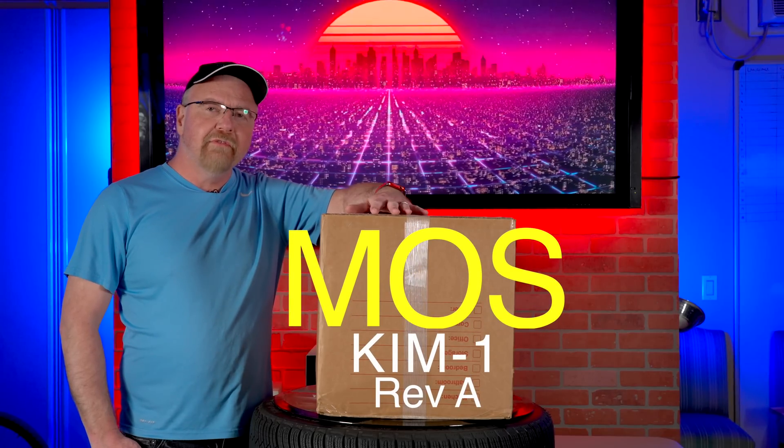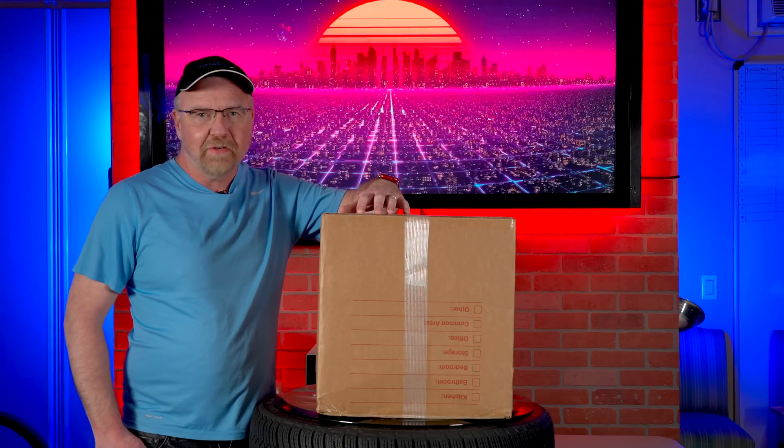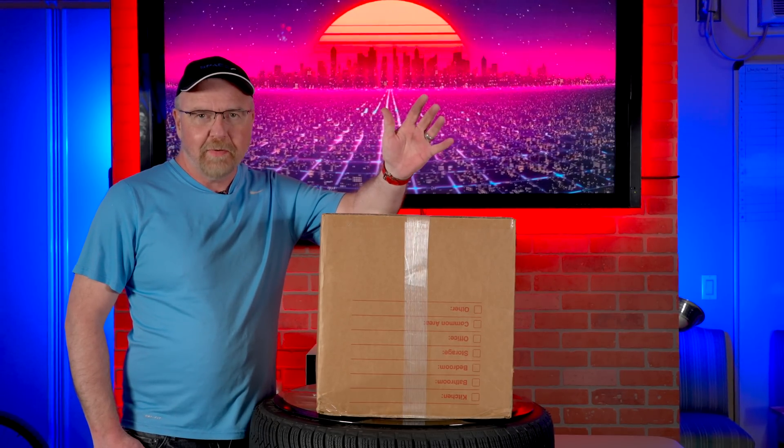This is the Commodore KIM-1 revision A. The box is just derived from eBay where I bought it from the original owner, so let's open it up and see what we received.